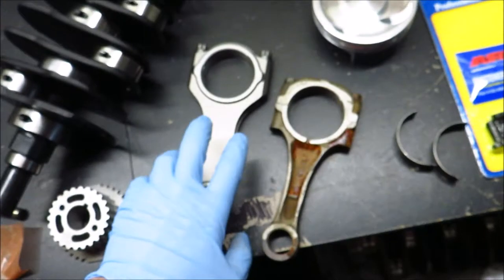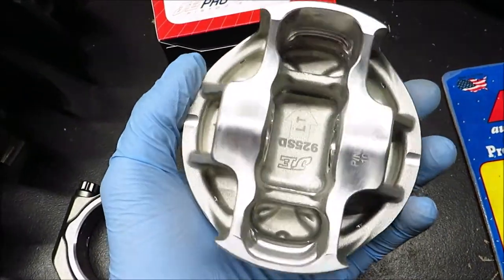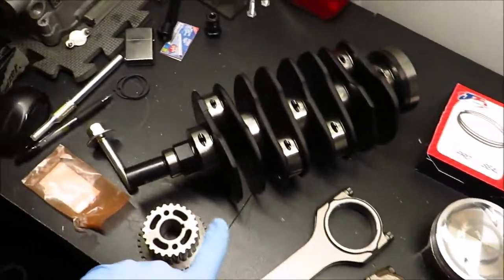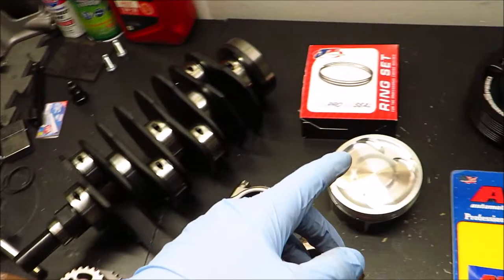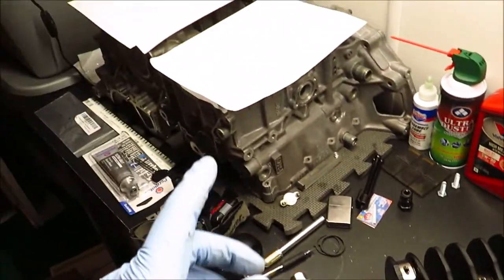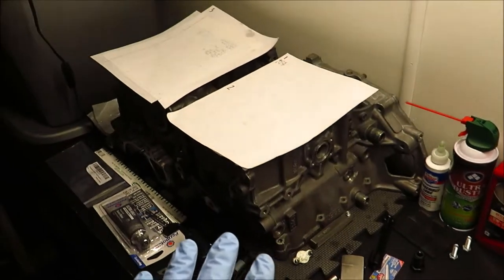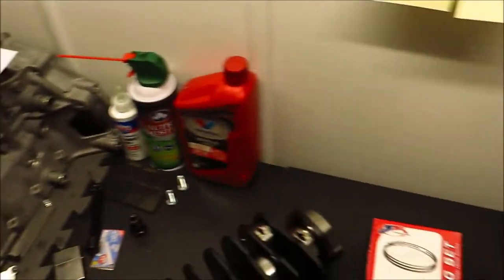Moving on past the connecting rods, we have these JE forged pistons, and of course the pins as well, and JE Pro Seal rings. That's kind of the main bits of the rotating assembly — everything's forged. I don't know exactly what the piston limit is, but the weak point of my engine is going to be my block because I don't have a closed deck, just semi-closed deck. But the engine shop told me it should be good for 550 horsepower in that range, which is pretty much all I want for this street car at this point.